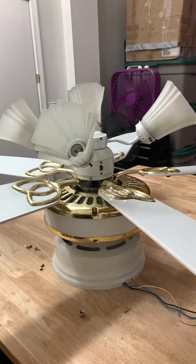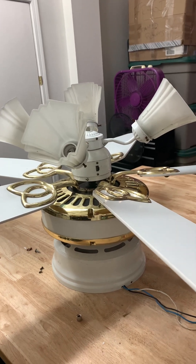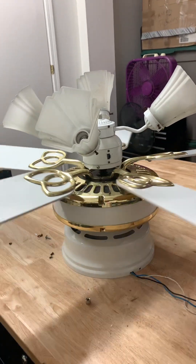Hi guys. Hello, here's Diddley. We got a new ceiling fan. What you're looking at here is a white and brass Casper J.F. Lexington.